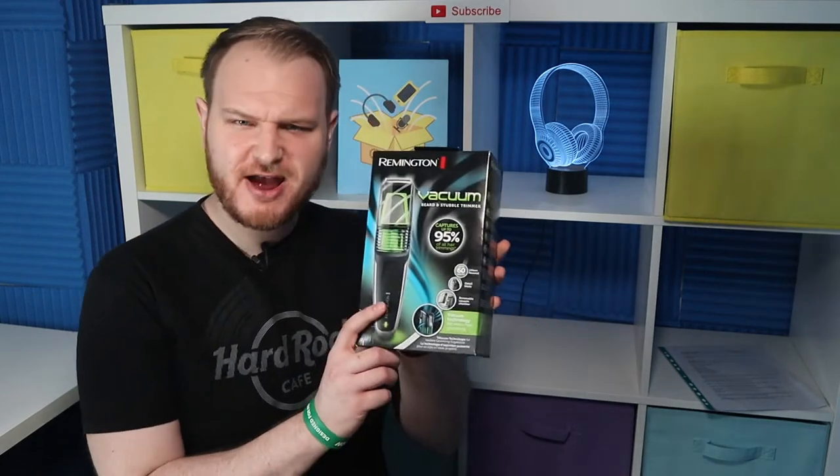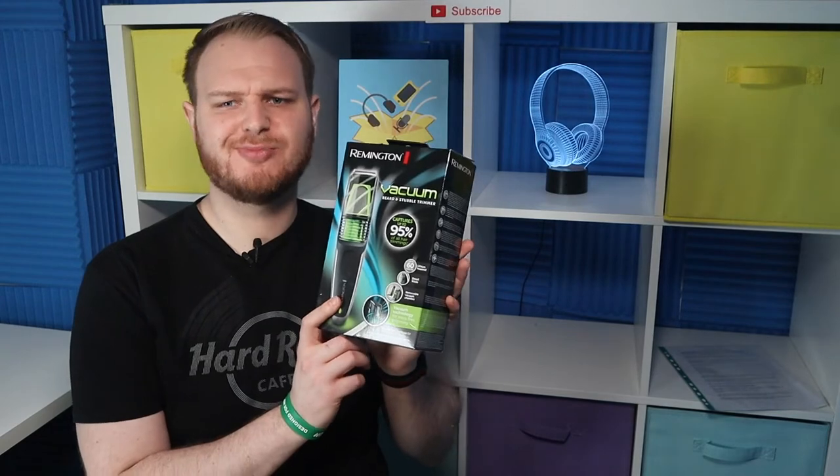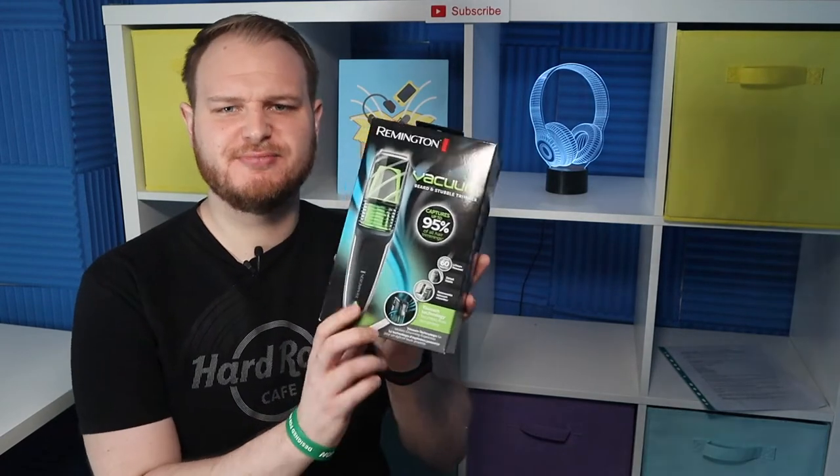Hi and thanks for visiting. This video will answer the most important questions about the Remington MB6850 so you can learn more about this vacuum beard trimmer before you buy it. The Remington MB6850 is very highly recommended on the market, so let me answer the most common questions about this vacuum beard trimmer.